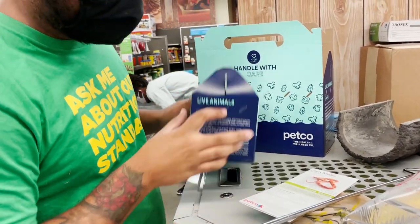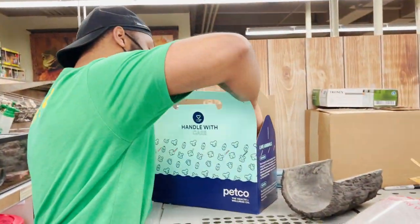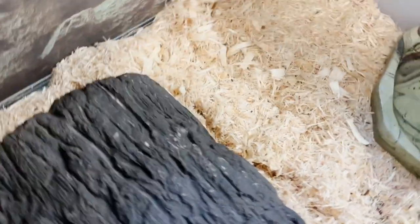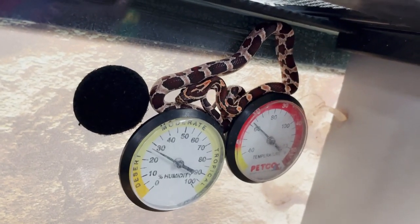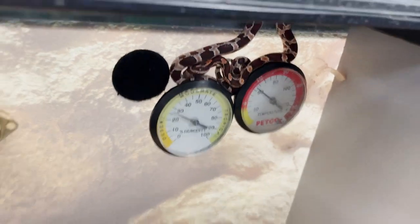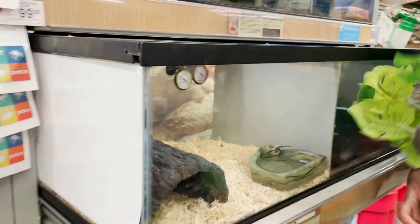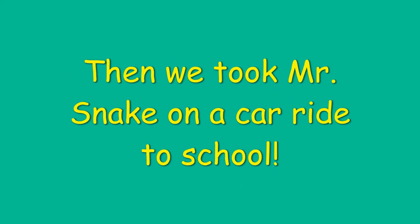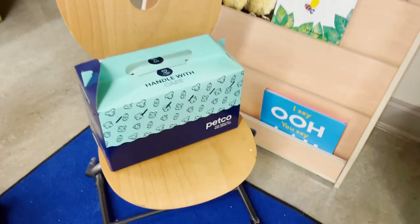We should put it into its habitat as soon as possible. Usually snakes live on the ground, but look where this one is — it's all the way at the top of the box. Oh my goodness, this snake is doing tricks! All right, Mr. Snake, it's time for school.